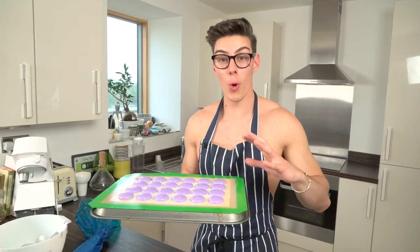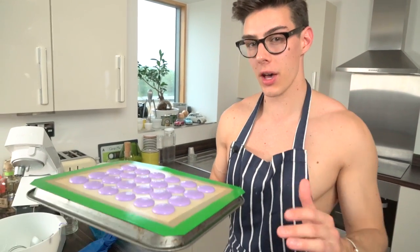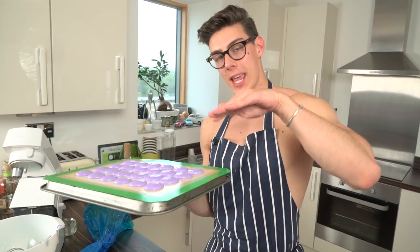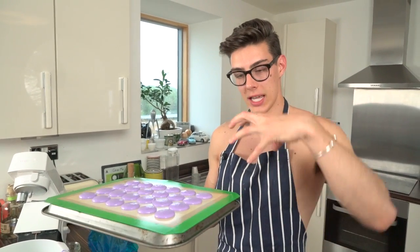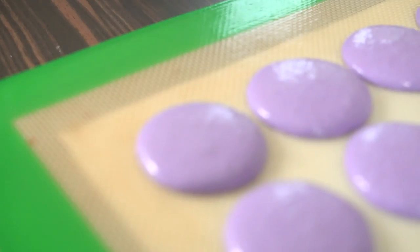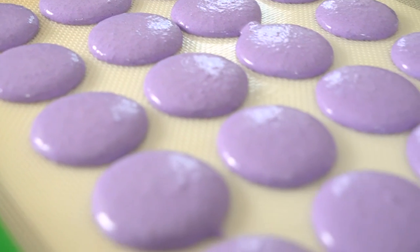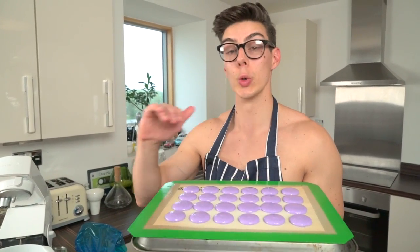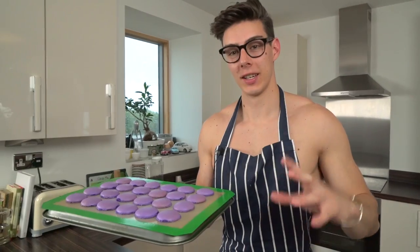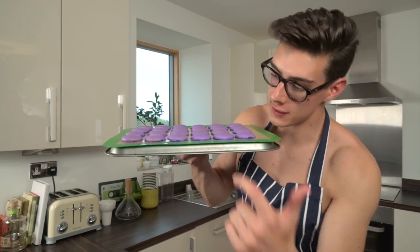Once these are all piped out, leave them at room temperature for 20 to 30 minutes. This gets a skin on top of the macaroon, which means when they bake the air goes underneath and gives the macaroons their cute little feet. Then they go in the oven at 160 degrees Celsius for 12 minutes — not a minute longer — and allow them to cool completely.